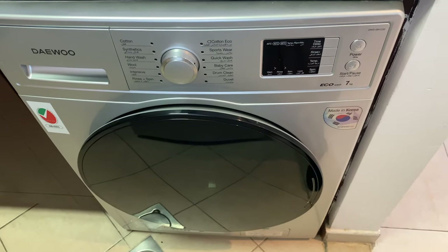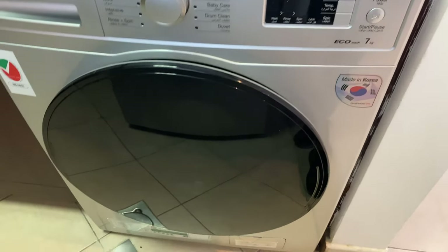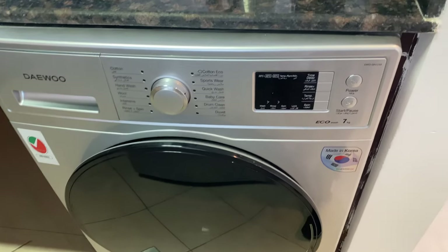This is how to operate Daewoo washing machine. First, you need to make sure that the main switch is on.